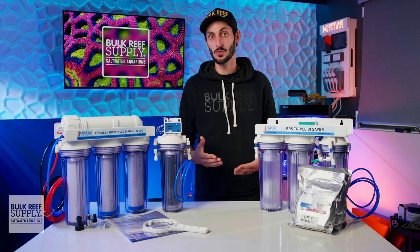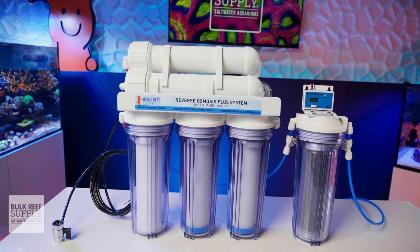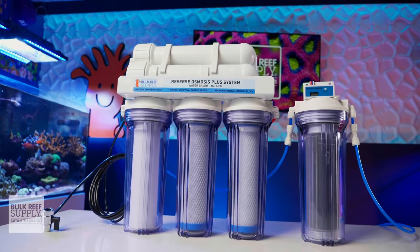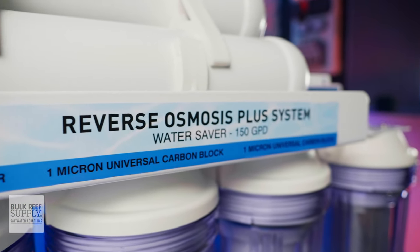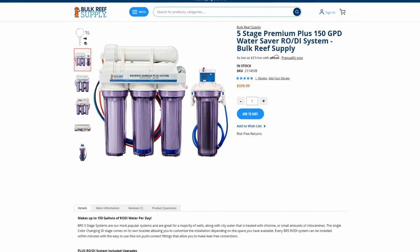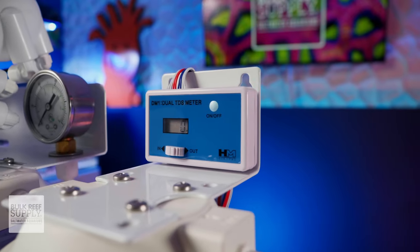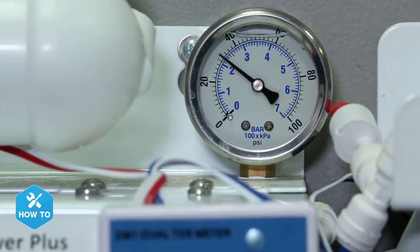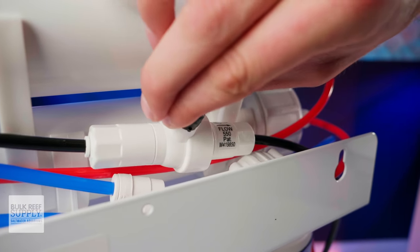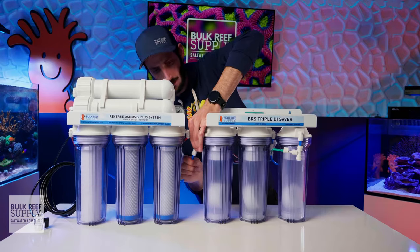We have a lot of RODI systems to choose from, and I'm going to break it all down so that you can easily choose the one that's right for you. But if I was to choose one to recommend above all others, it is most definitely the five stage plus 150 water saver. This is the sweet spot — it simply works to produce pure water for everyone regardless of the water source, has a fast flow rate for quicker water production, uses less water in the process, and comes with the most valuable accessories, including an inline TDS meter, a pressure gauge, and a flush kit for extending the life of the membrane. It is also future-proof, so you can easily add on more stages down the road if you need them.